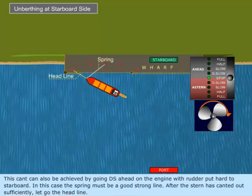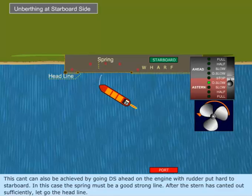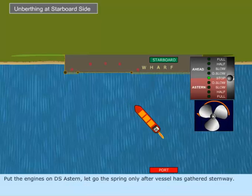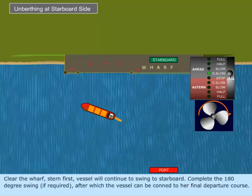This cant can also be achieved by going dead slow ahead on the engine with rudder put hard to starboard side. In this case, the spring must be a good strong line. After the stern has canted out sufficiently, let go the headline. Put the engines on dead slow astern. Let go the spring only after the vessel has gathered sternway. Clear the wharf stern first.